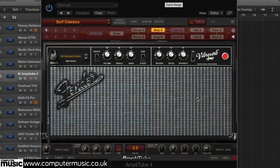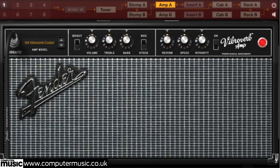Classic surf guitar — Dick Dale for example — is easily achieved with an emulation of a 1960s Fender amp. Here we're using Amplitude 4's Vibroverb. Set the preamp for moderate drive, adjusting tone controls for a bright thin sound. Set the vibrato to slow and reverb level almost at maximum. Finally, compress the whole sound — here we're using a rack compressor.